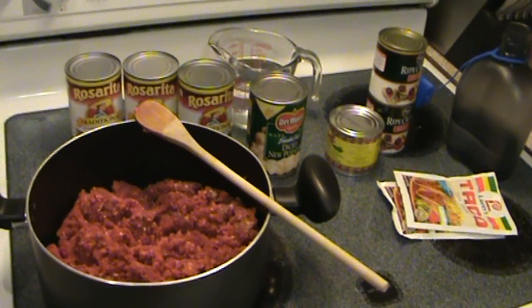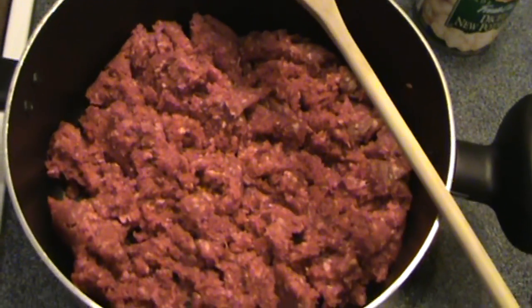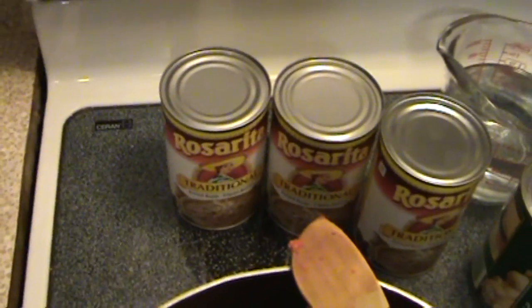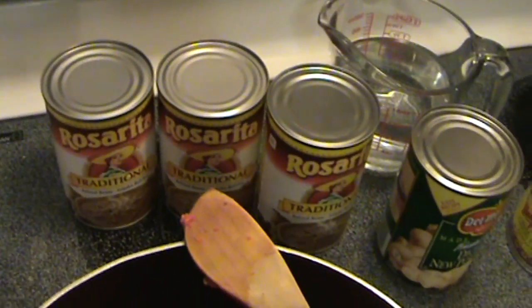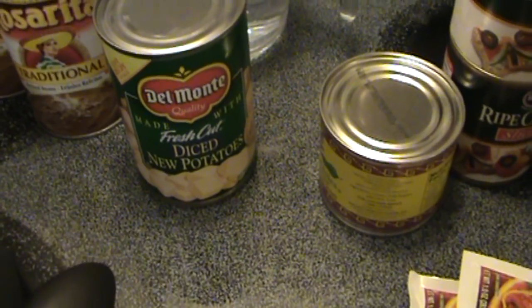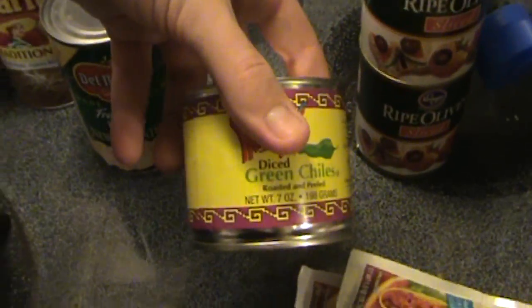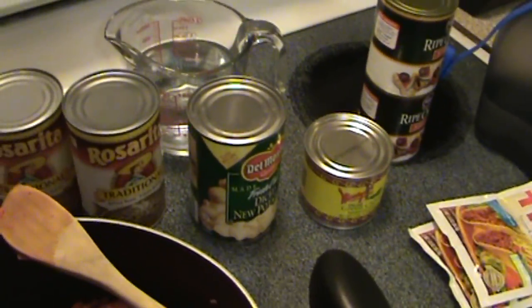These are all the ingredients you need to make my burritos. This is 2 pounds of 93% lean ground beef. You've got 3 cans of Rosarita traditional refried beans — you can also use the nonfat, which are just as good. One thing of diced potatoes; it's important you get diced and not sliced or whole — you'll see why later. One large can of green chilies. If you want, you can also add one small can of diced jalapeños.